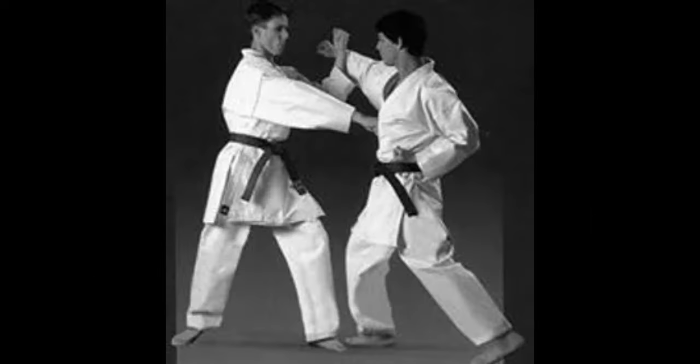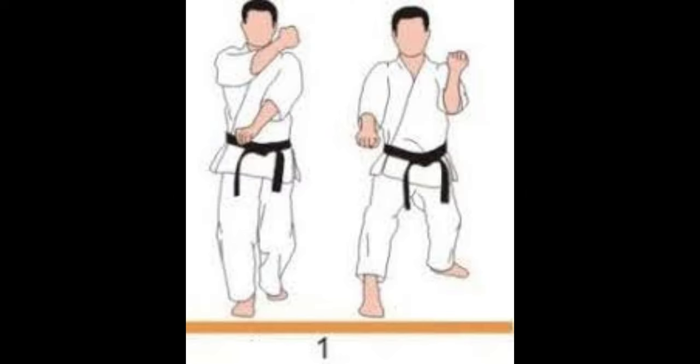Kosa-yuki. This is a double block that consists of an inside forearm block and a downward block to defend against a punch and kick.